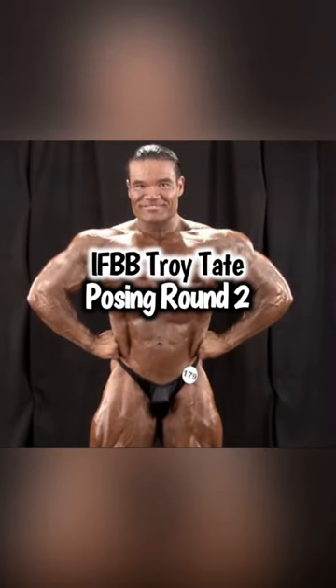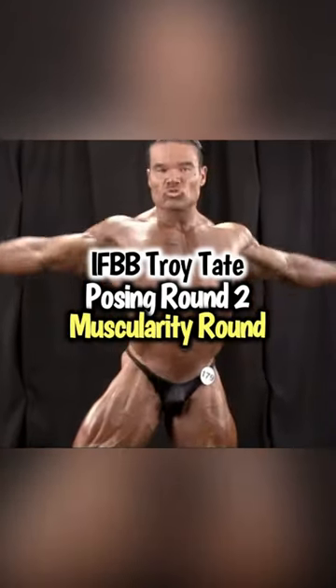Coach Troy with Tate Fitness. This is when I won my Pro Card at the Masters Nationals. Round 2, Muscularity Round.